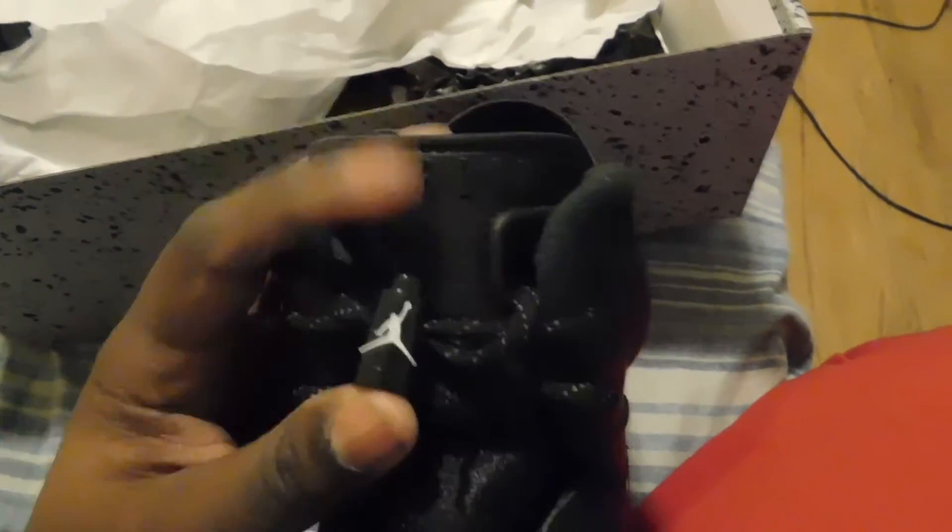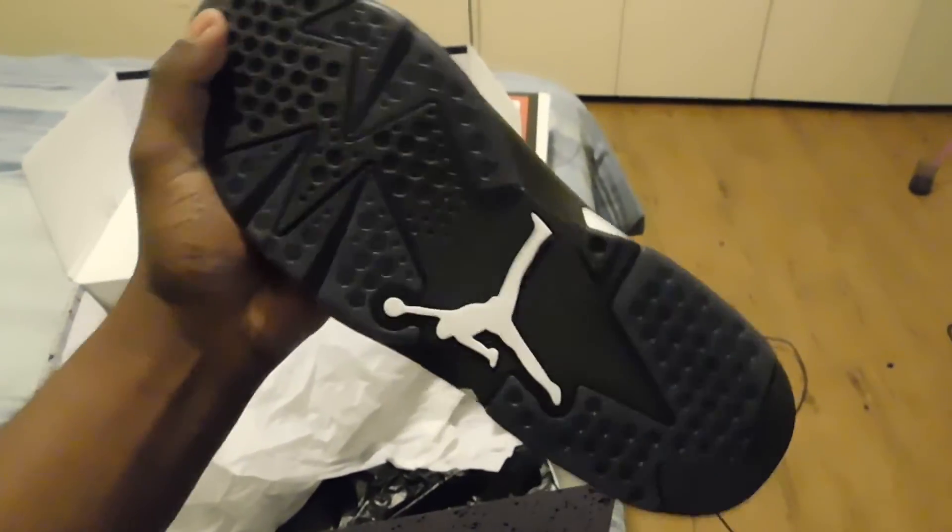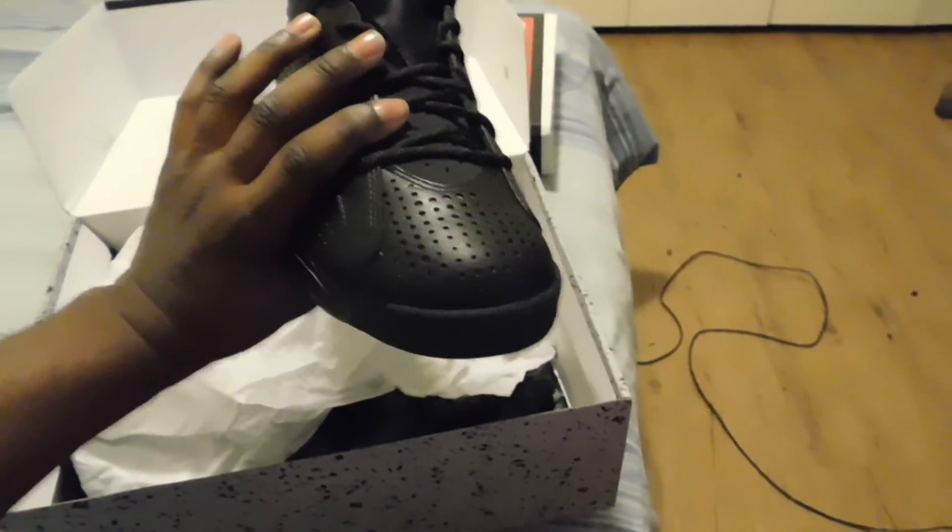Right here — Jumpman right here too, it's awesome. Check out the bottom of it. Damn, that shit looks dope. The only thing I didn't like about it is the toe box area.